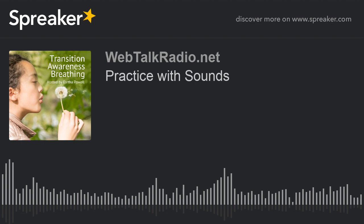Breathe in: one, two, three, four, five, six. Blow out: one, two, three, four, five, six, seven, eight, nine, ten.